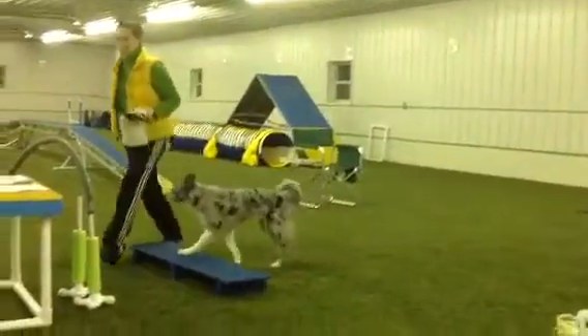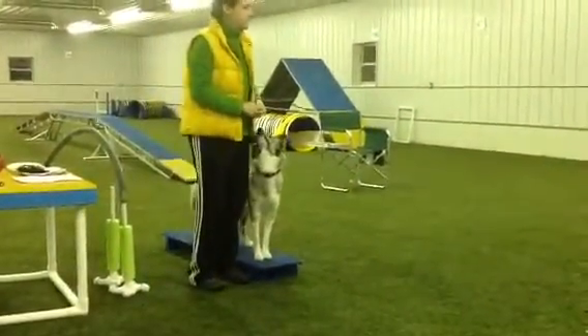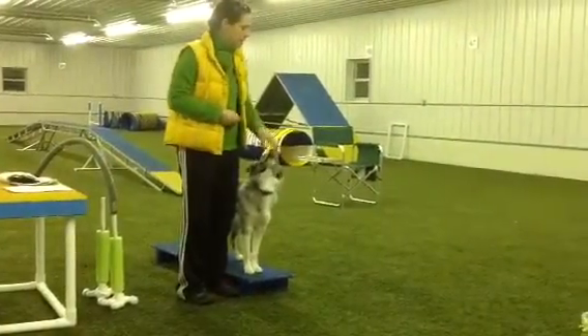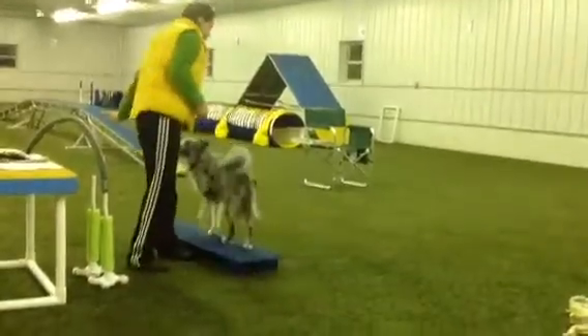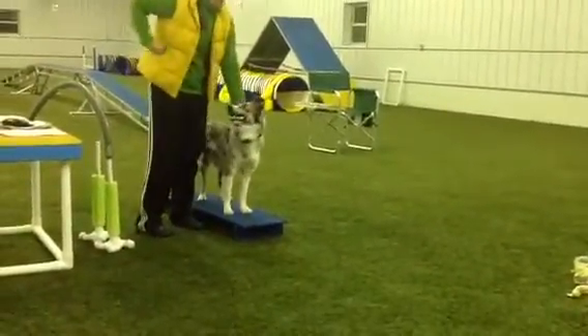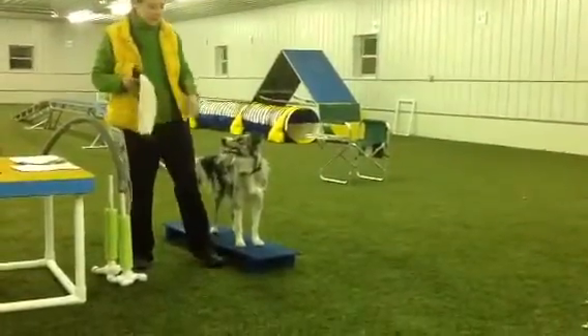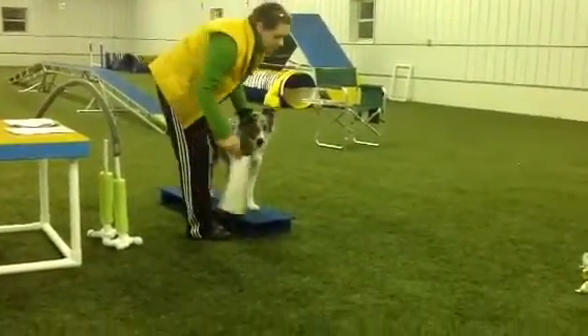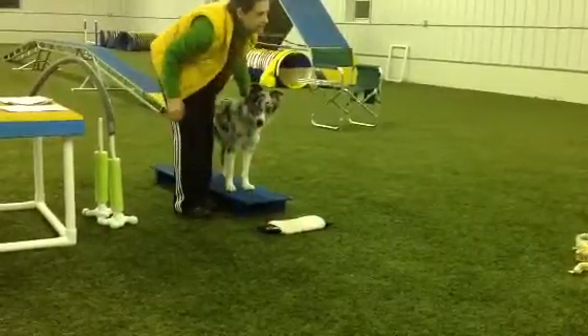Then what I'm going to do is take it over to this box — I've already taught the dog to just be on this box. You can do this completely separate: you get on the box, you get off the box, and we reward up here. We tug, we say it's a great place to be. Now she is, in theory, going to stay here until I present the thing.